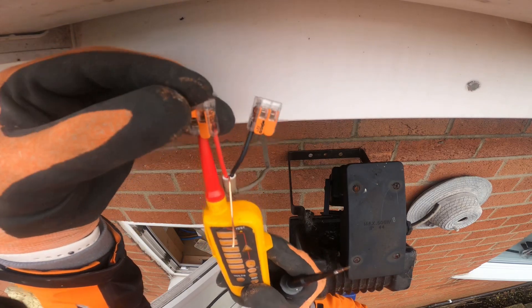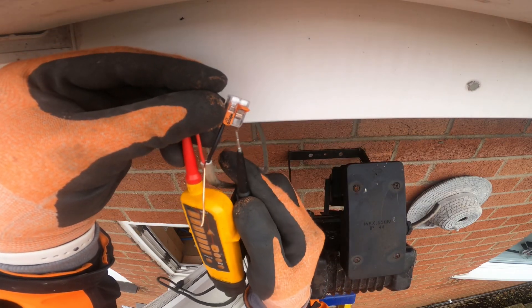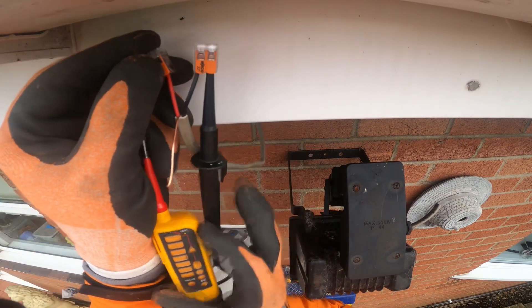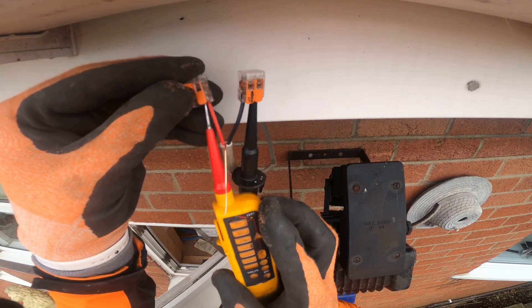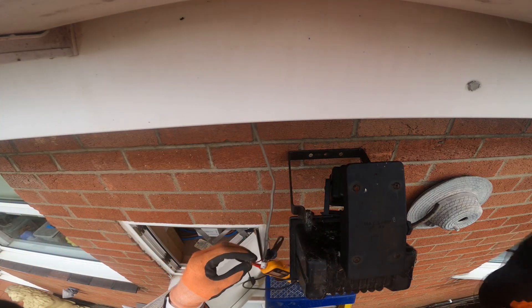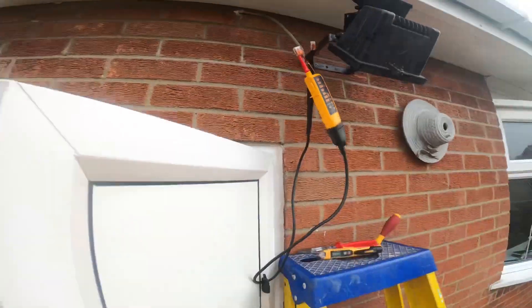This is another little thing with wagos — you can just use them like this. You don't have to have the old connector blocks where you get a screwdriver out. They're just easy to fit in there nice and neat so you can test if you've got 240. Now I'll go back to the fuse board, turn it on, and see where it's fed from.